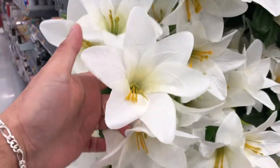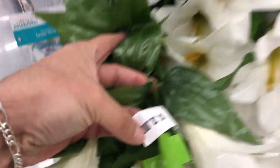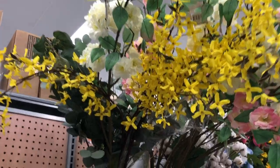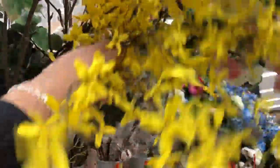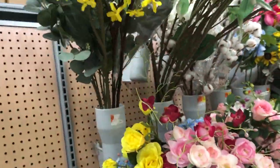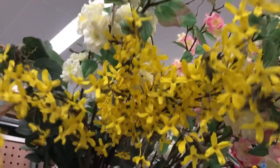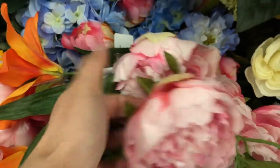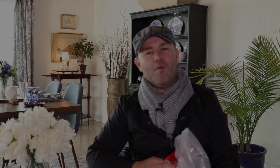In their flower section, these lilies are only three dollars for the whole bundle — perfect for wreath making. My favorite thing has to be the forsythia branches: super long stem, super full, and only eight dollars. I'm going to take a few home. There are also some gorgeous peonies — super realistic looking — and they're only three dollars each. It's just one flower but it's so beautiful.